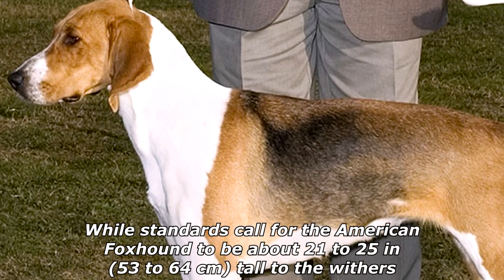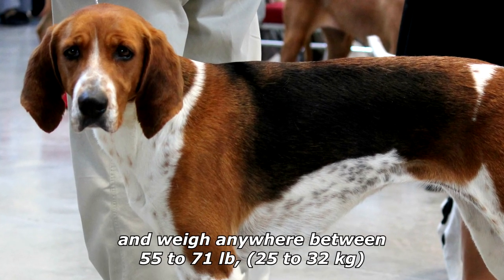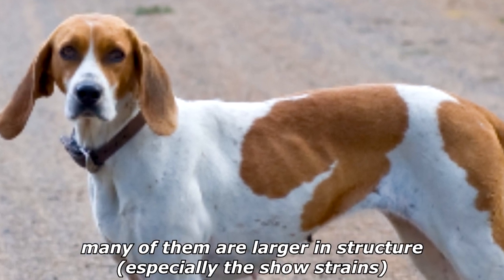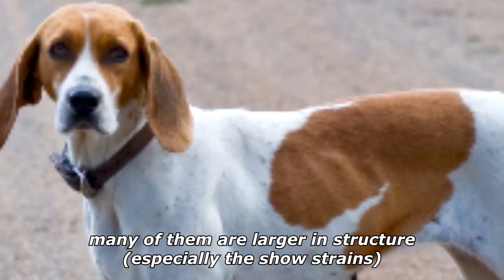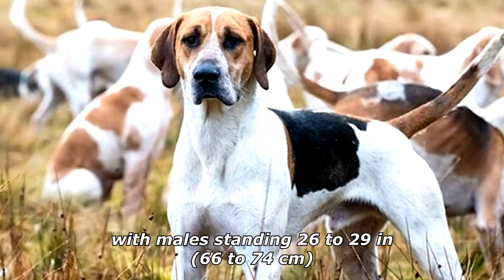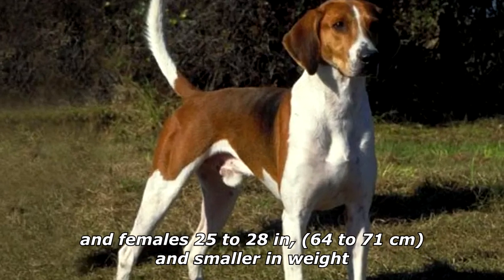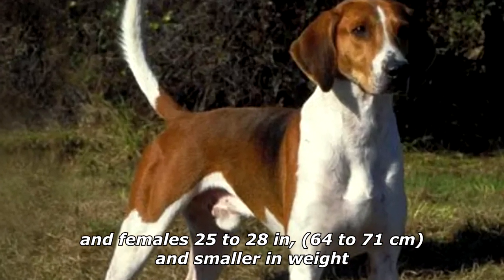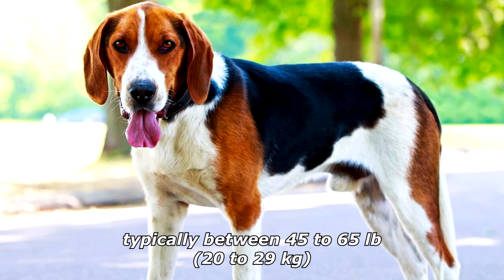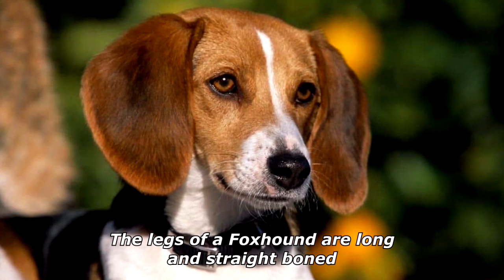Standards call for the American Foxhound to be about 21 to 25 inches (53 to 64 centimeters) tall to the withers and weigh between 55 to 71 pounds (25 to 32 kilograms). Many are larger, especially the show strains, with males standing 26 to 29 inches (66 to 74 centimeters) and females 25 to 28 inches (64 to 71 centimeters), and smaller in weight, typically between 45 to 65 pounds (20 to 29 kilograms).